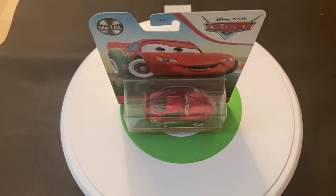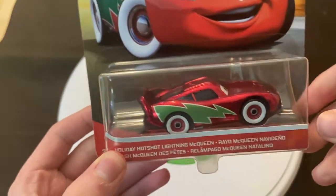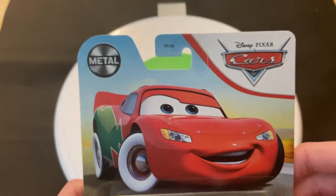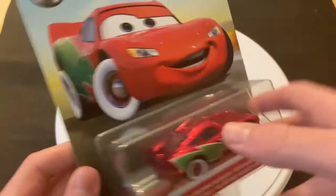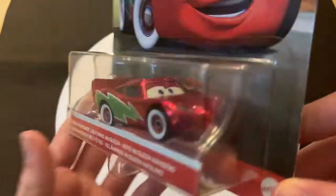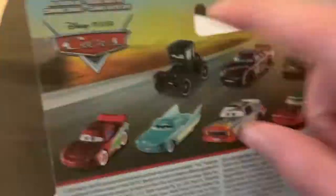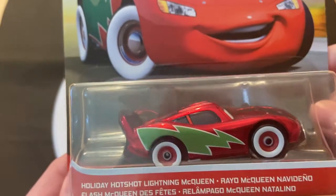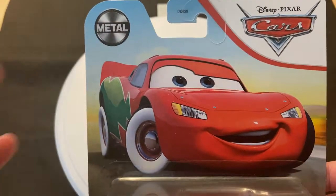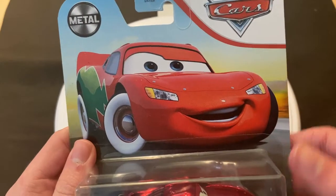Hey guys, welcome to DieCastReviews. Today I'm doing a review on Holiday Hotshot Lightning McQueen, the timeline version, released in 2021 in the regular series. Honestly, I think there's some good in them going to this regular series because we're getting cars we wouldn't have gotten otherwise — like the Holiday McQueen, the Easter Buggy, and the Easter McQueen. There is some good to this no-series packaging, and we get these cars just throughout the year.